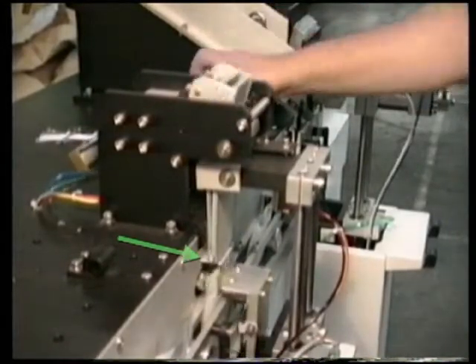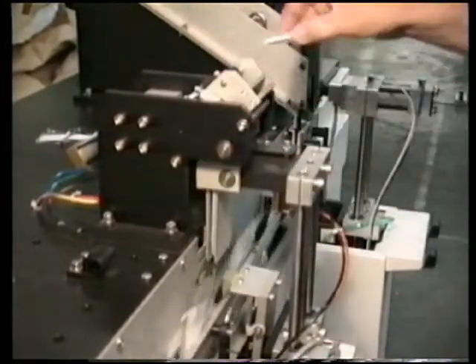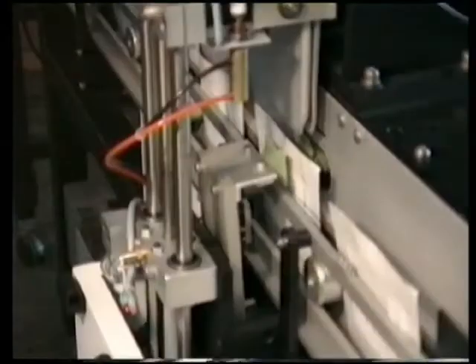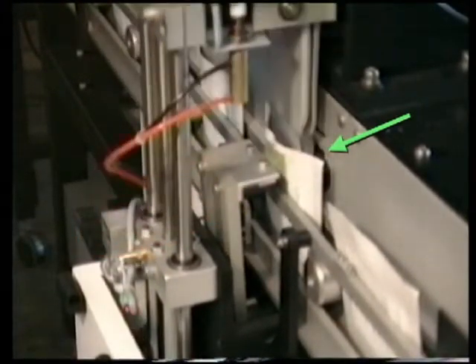Jaws clamp the part while the shelf retracts. These suction cups open the pouch and the jaws carefully place the part into the pouch.